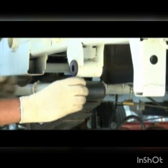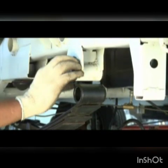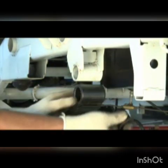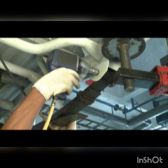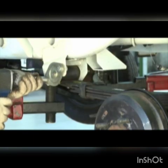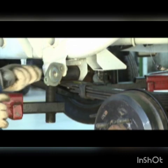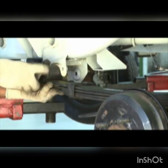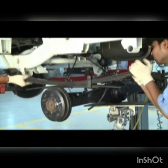Take out the push rod from the spring and chassis. Remove the spring mounting nut from the pivot end. Take out the pivot plate. Take out the leaf spring from the vehicle.